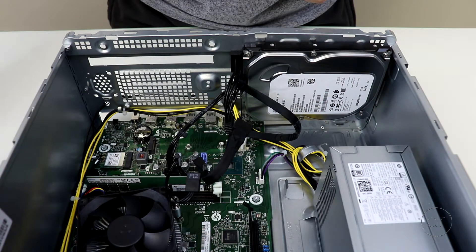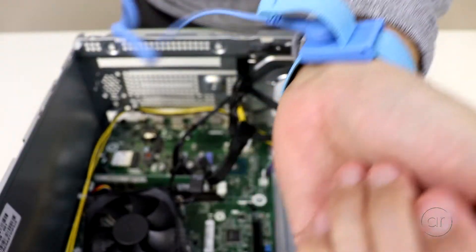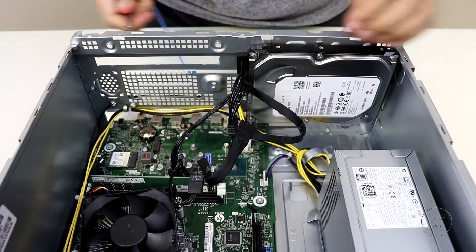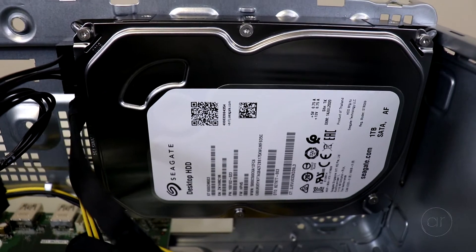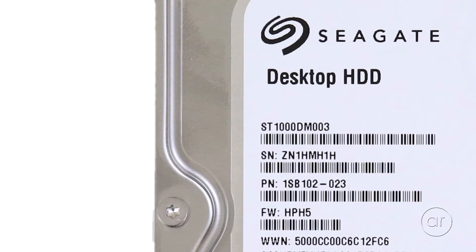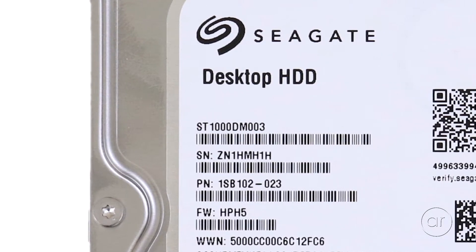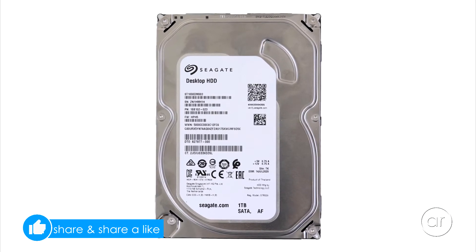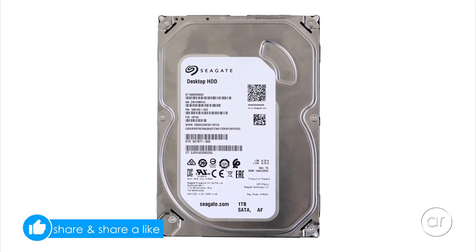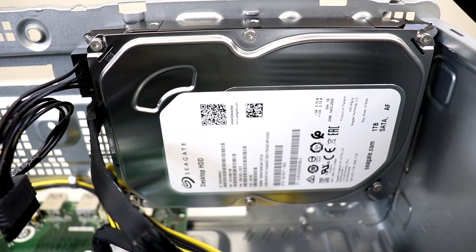Now we have a completely unobstructed view of the inside. Before we start touching anything, I'll wear my ESD strap and clip the other end to the metal part of the case. Let's first start with the hard drive — it's a Seagate 7200 RPM 1TB desktop drive, model number ST1000DM003. Of course, your mileage may vary since HP could source from other manufacturers. You'll probably want to replace it with an SSD if you don't plan on adding storage to the M.2 slot, which I'll discuss later on.